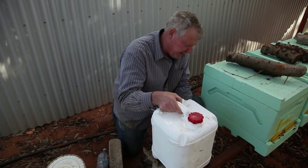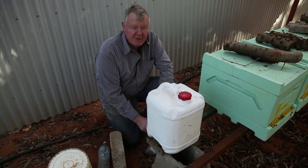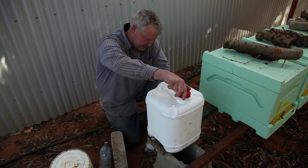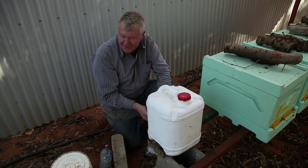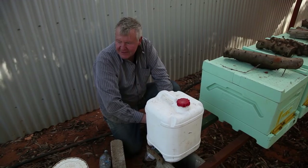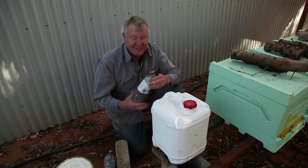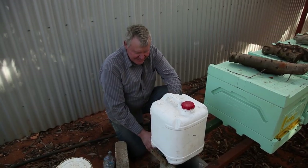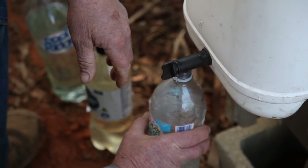I've got little in-hive frame feeders in these boxes, so they're feeding inside themselves. I've tried a few different things with feeding. At home, with just a few hives, I feed them in the open with some corks in a little bowl. But for these girls, I've got feeders in their boxes because I wanted them fed individually. With the bottle feeders you slide into the mouth of the bee box, you get a blooming invasion of ants — and ants and bees don't go together too well.